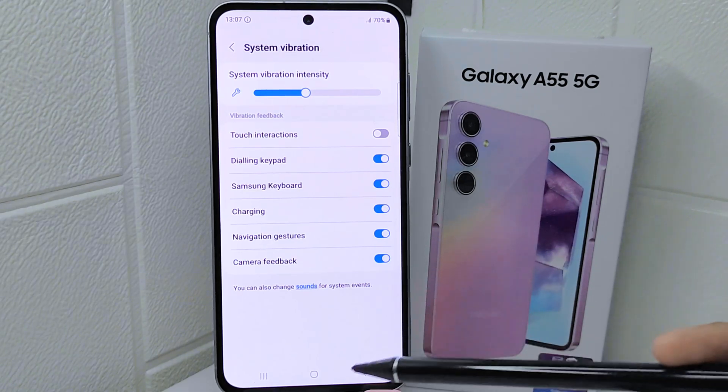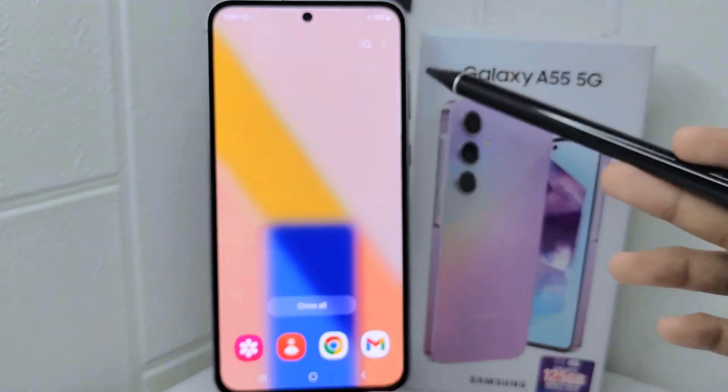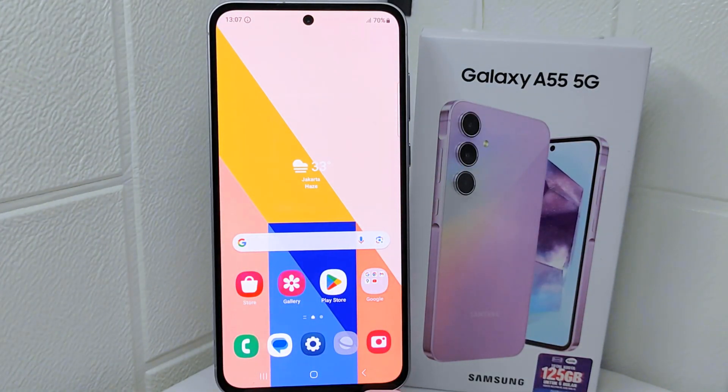That's the tutorial on how to turn off touch vibration on the Samsung Galaxy A55FG device. If you are helped by this video, don't forget to like and subscribe to get other information from this channel. Thank you.